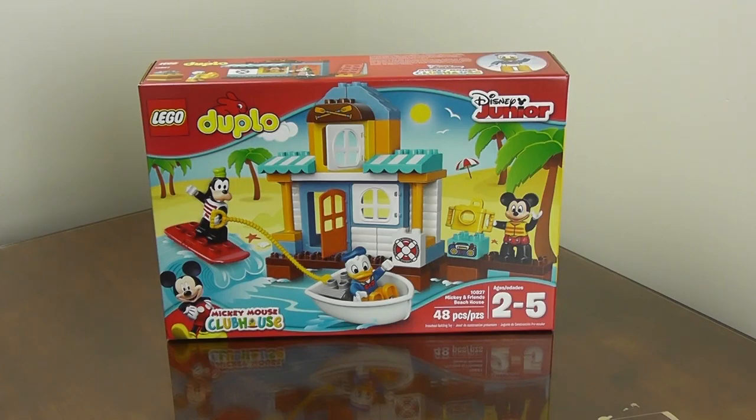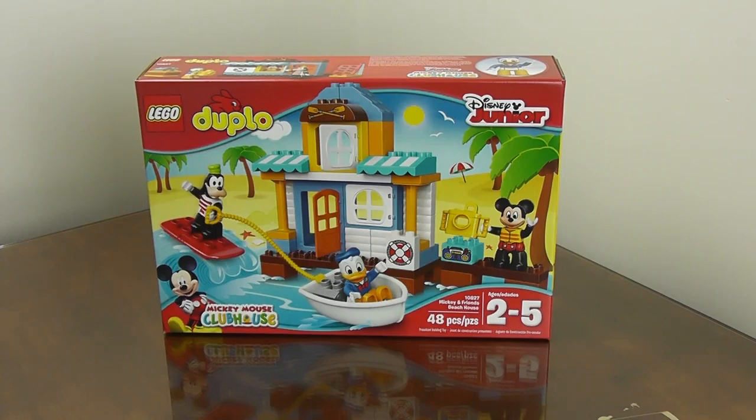Hi, this is Stephanie from My Toy Frenzy. Come Frenzy with me. Today we have the Mickey and Friends Beach House from Lego Duplo. It has Mickey, Donald, and Goofy. It's for ages 2 to 5.